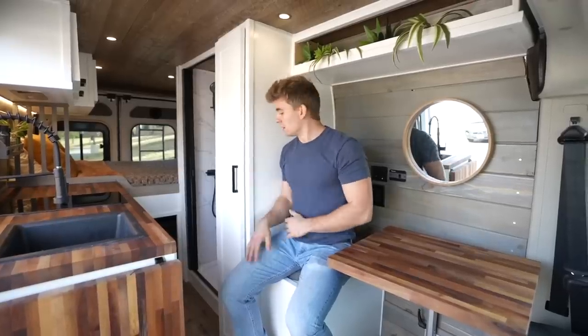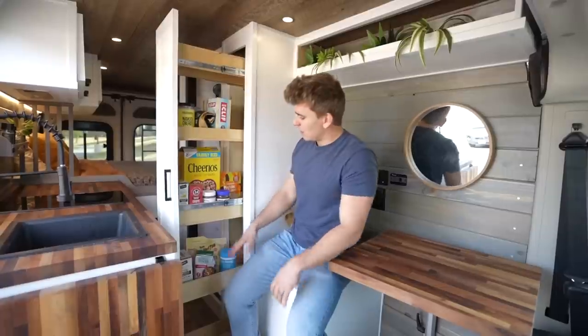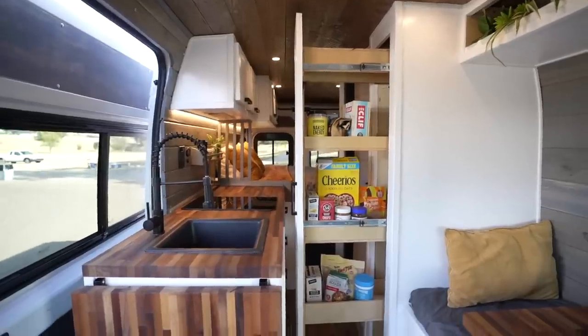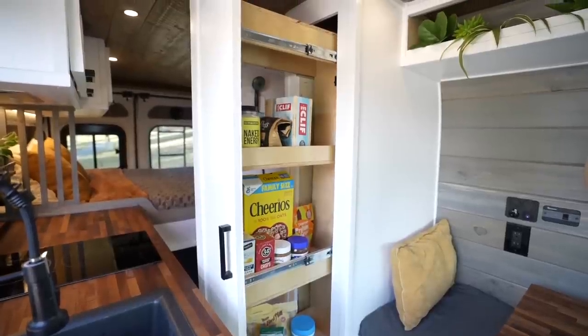Right here, this is one of my favorite parts of the build. We have this huge upright sliding out pantry — tons of storage for food, towels. You could use this as a pantry or a closet really. Tons of room for whatever you want. It's 65 inches tall and 20 inches deep.